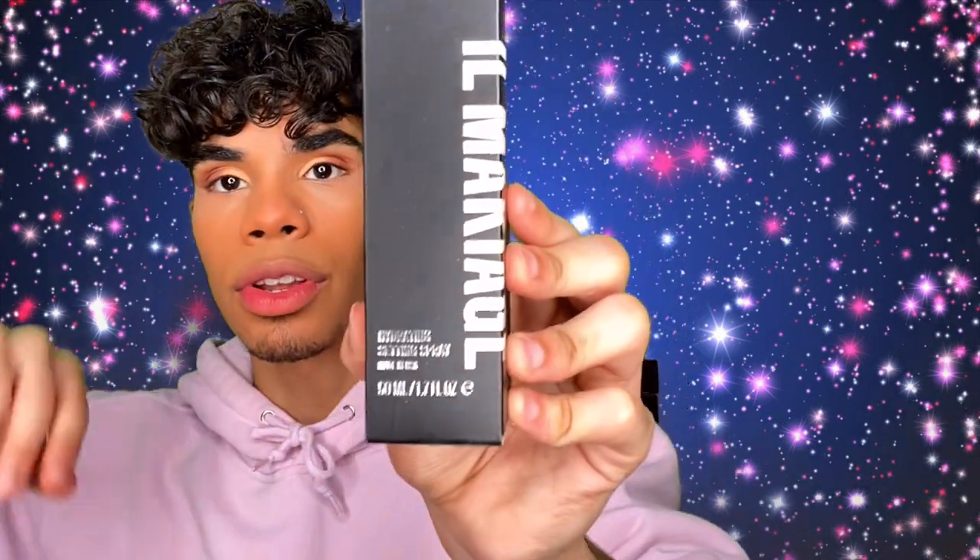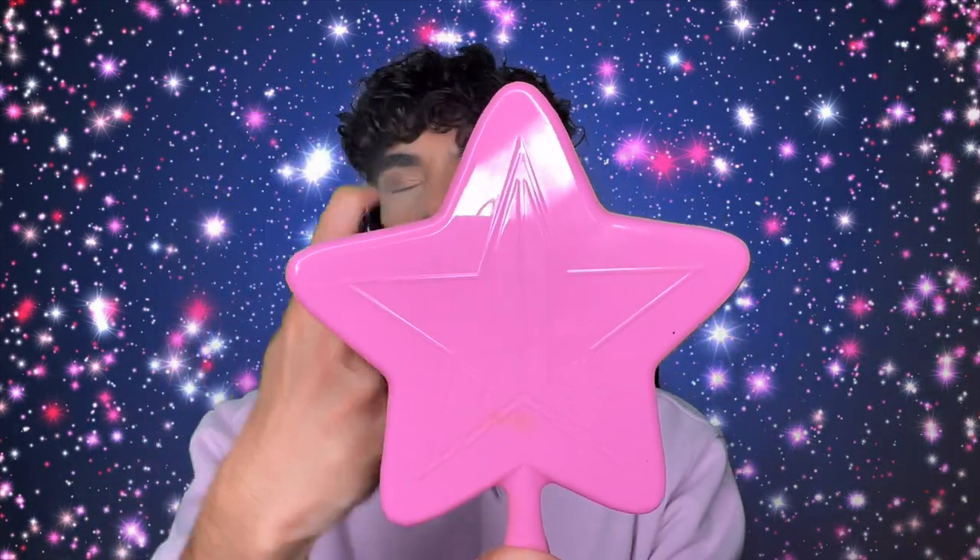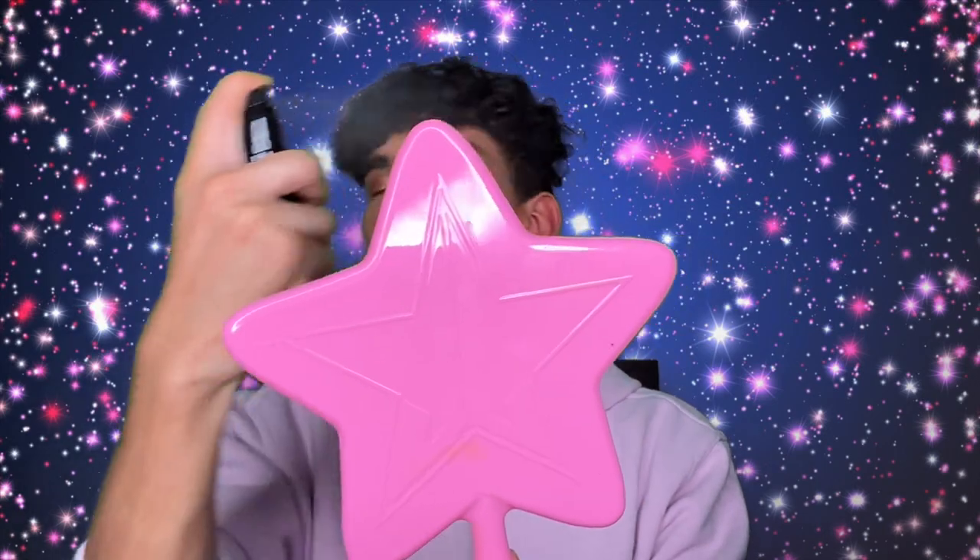Next, we have the Il Makiage Hydrating Setting Spray. This comes in this packaging right here — I love the component for this one too, it's just a black little spray bottle. So we're going to spray our face with this and set our makeup. I'm loving all these products. I don't think we've hit a bad one yet — they're just all so good. I love this brand. Not to mention, they're the first brand that has ever sent me anything for free, which is awesome.